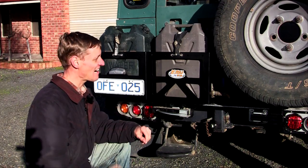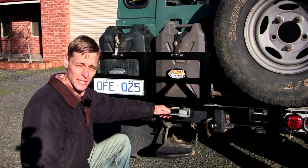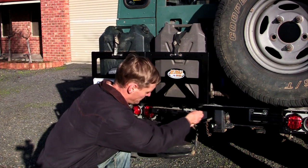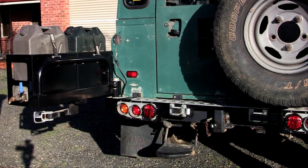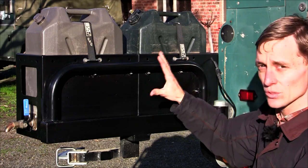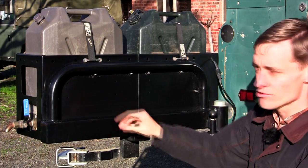The left-hand side carrier is secured with a heavy-duty latch, and it locks open with the pin. When the second wheel or jerry cans are not required, the carrier arm can be removed to reduce weight.